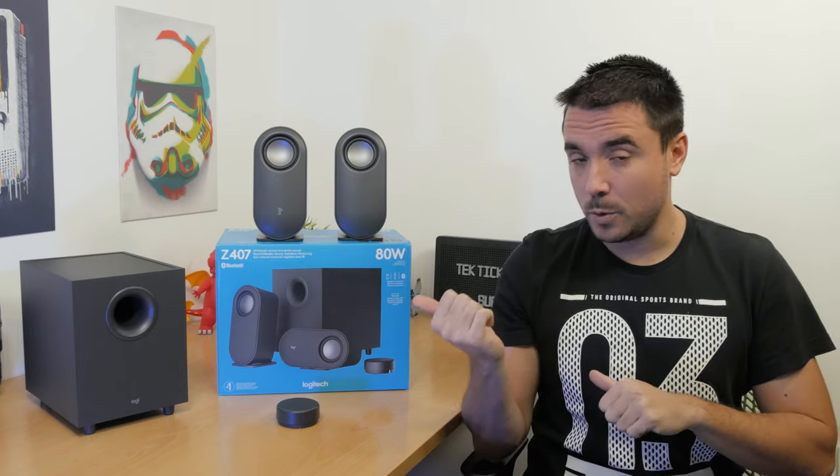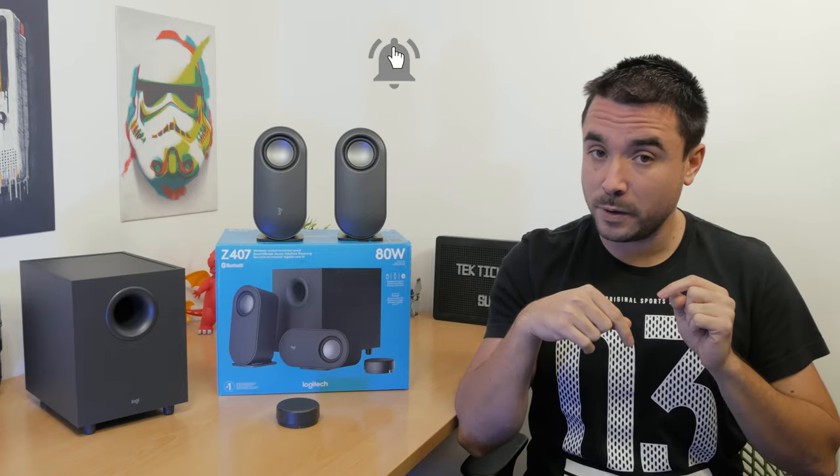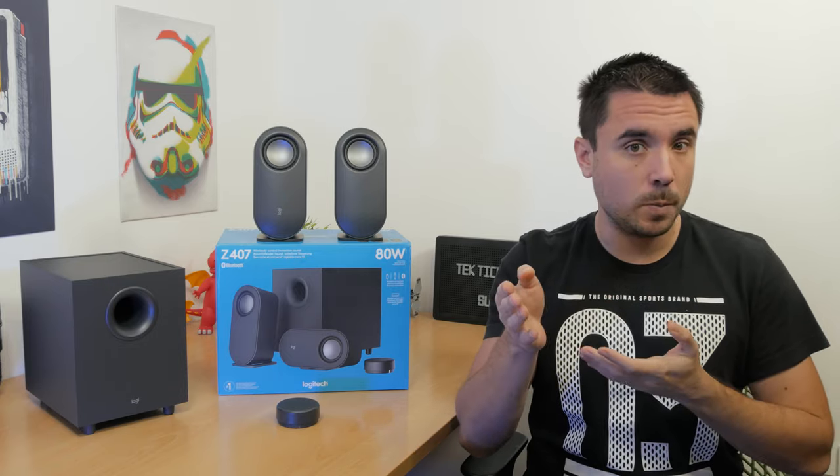That's it for this time. Thank you for watching — please take a second to toss me a thumbs up if you enjoyed the content, that really helps a lot. Feel free to subscribe, and if you already are, be sure to press the notification bell so you don't miss out on a new video. Catch you later, guys.